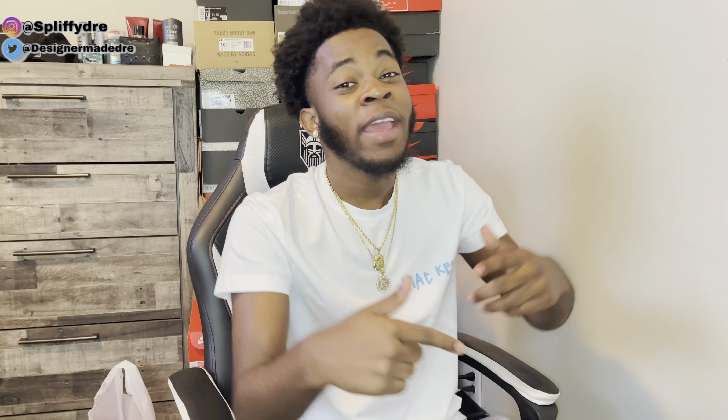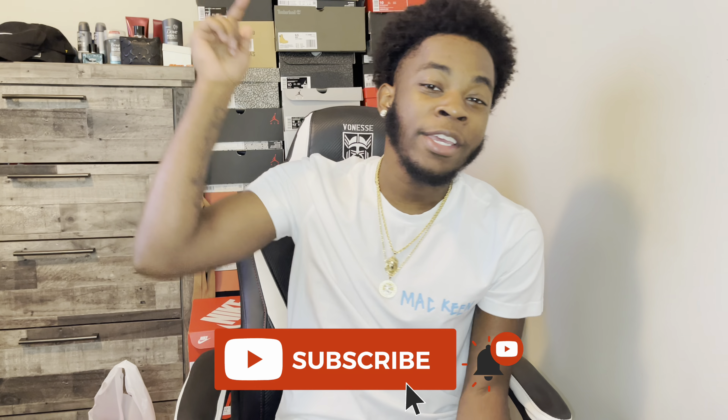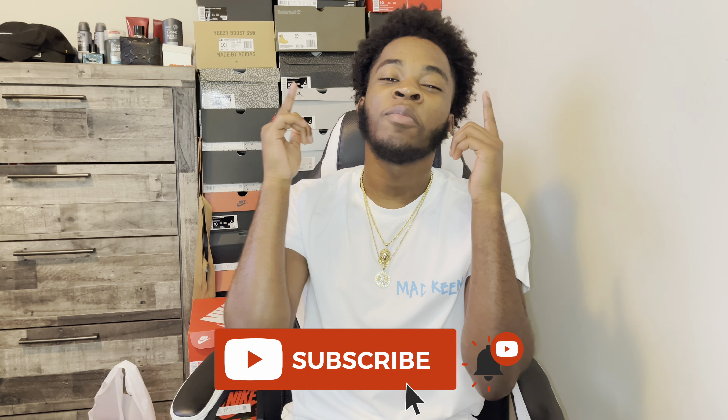What's good YouTube, it's your boy Dre Got Kicks back with another banger for y'all today. Real quick, if you haven't already make sure you go down below and hit that like button, subscribe, and comment you subscribed so I can reply to your comment. Y'all been going crazy on that subscribe button, as y'all can see we're getting real close to hitting that thousand subscribers.